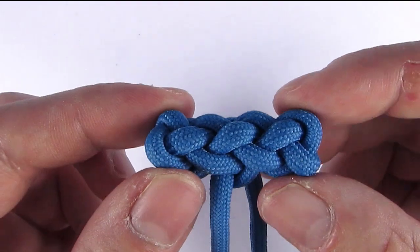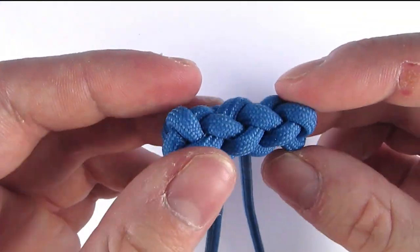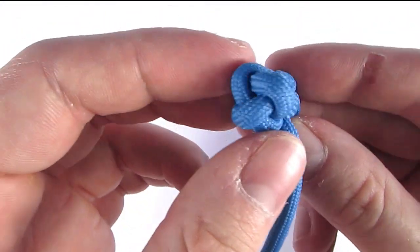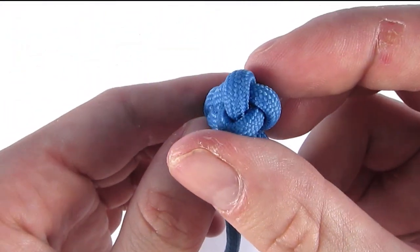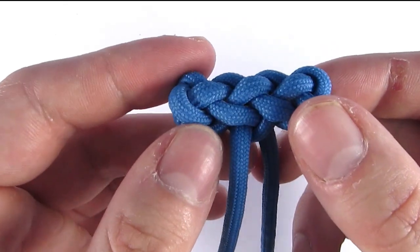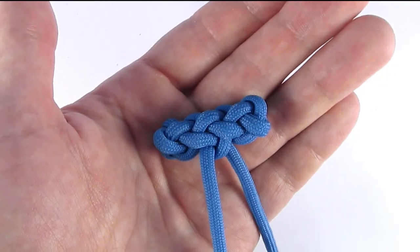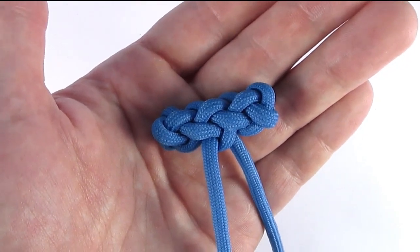Here you can see the tightened version. You can see that it has 3 bights at the side and it makes for an efficient closure. Now let's tie one to see how it is done.